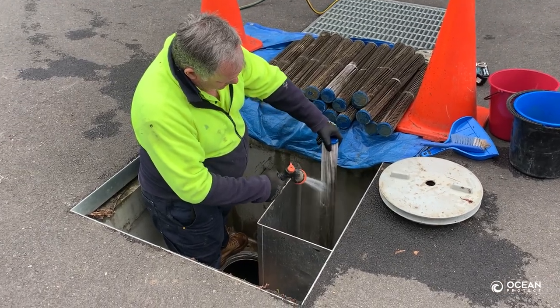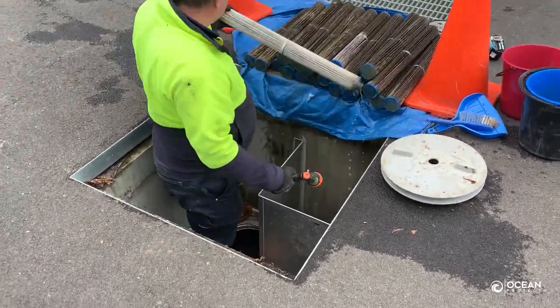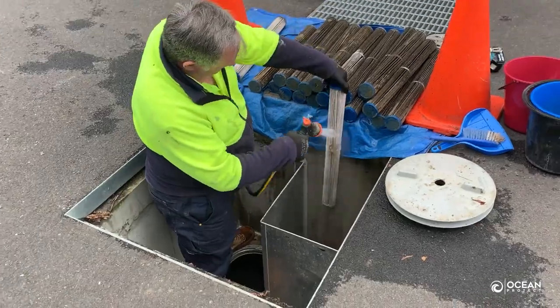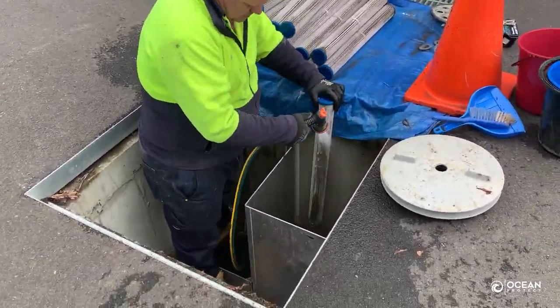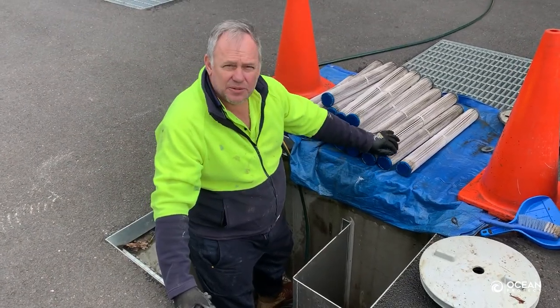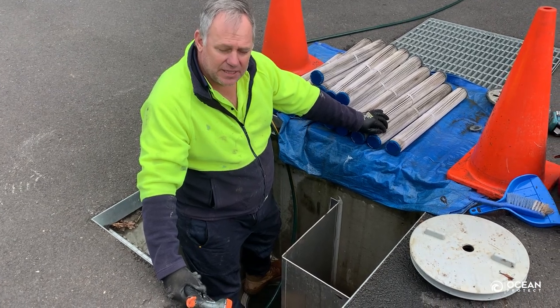So now that we've washed down the 22 tentacles — in pretty good time — it takes about 15-20 minutes to do that.